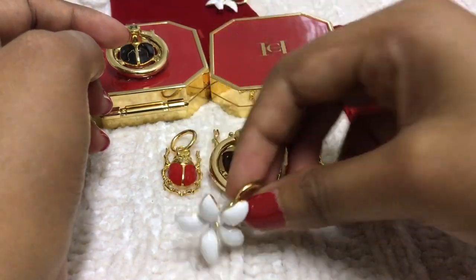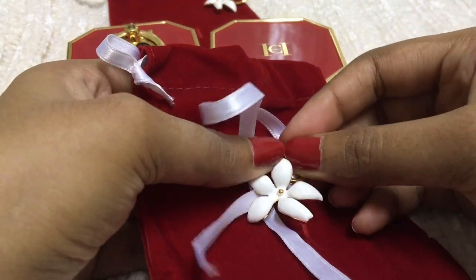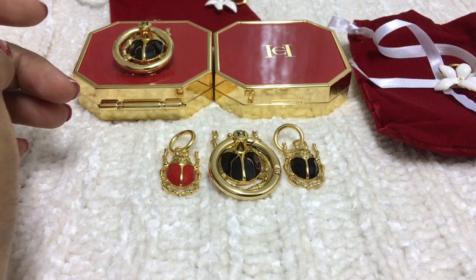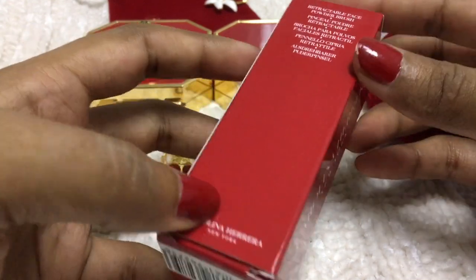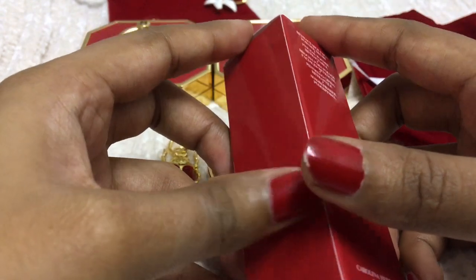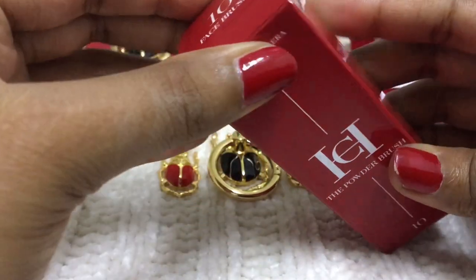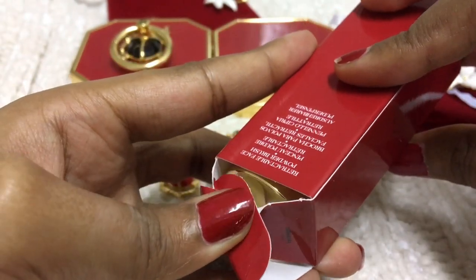I'm going to attach the jasmine charm to the pouch later — it needs some effort because I've used a safety pin. Along with that I have another product to show: a powder brush. They simply called it a powder brush — they didn't mention whether it's a bronzer brush or all-over powder brush, but they mentioned number 10. On one side it says face brush, and on the other side it says powder brush.